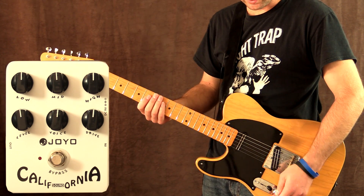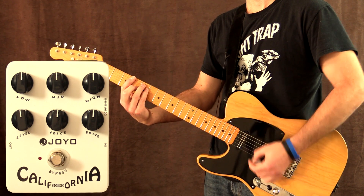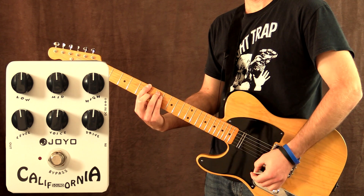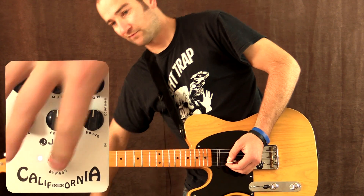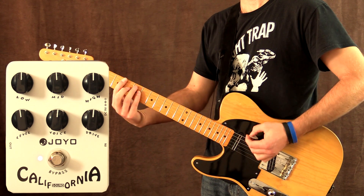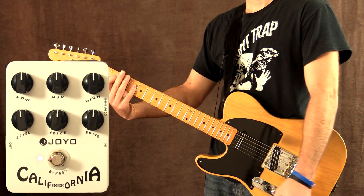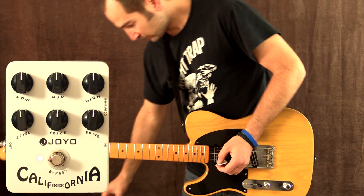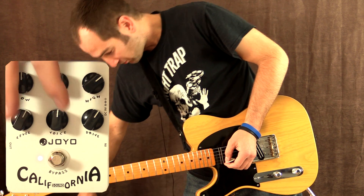It just sounds great. So this is the dry signal on my bridge pickup. Everything on the pedal is at 12 o'clock.